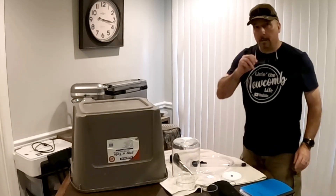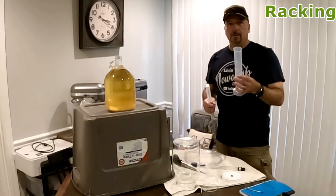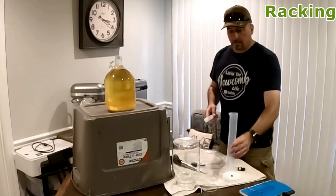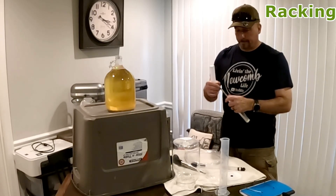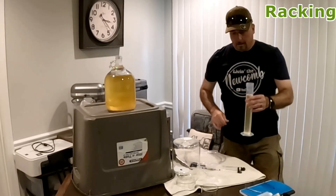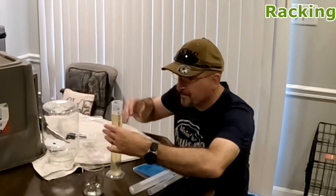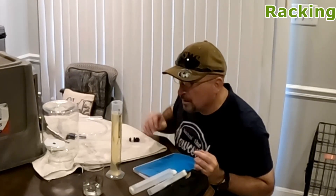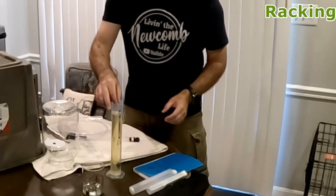I'm going to take some readings and continue to track those in the mead logbook. We're going to take another ABV reading and this reading is going to tell us if all of the yeast is chewed up — if that is the case, it'll be at a reading of 1.000 or lower. And it is just slightly below 1.000, so the fermentation process is 100% done. Wow, that's great!